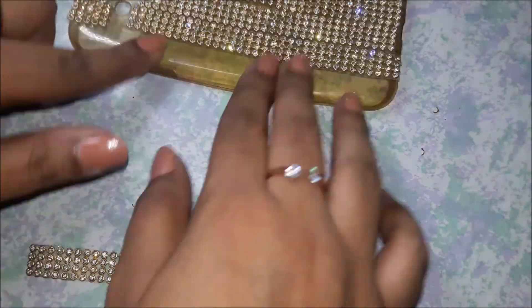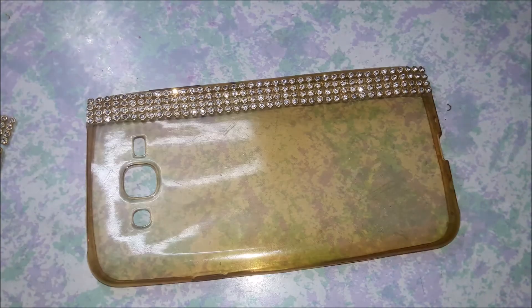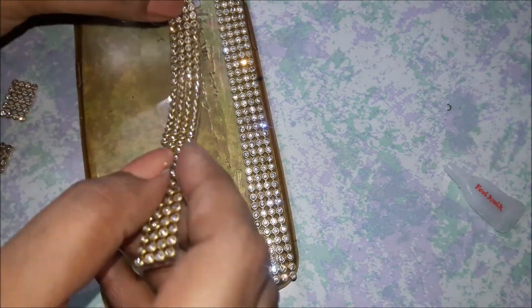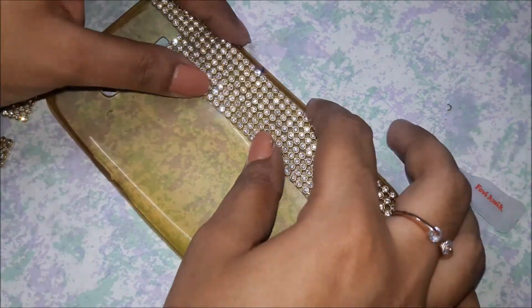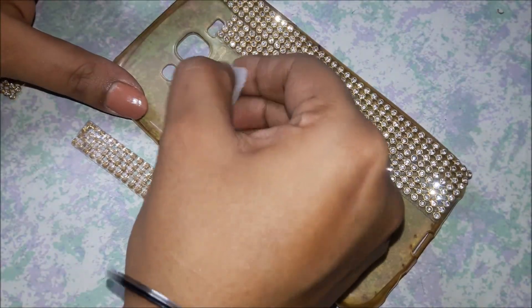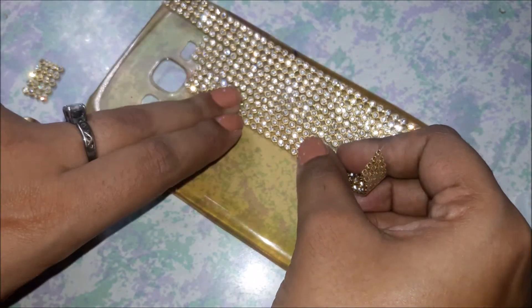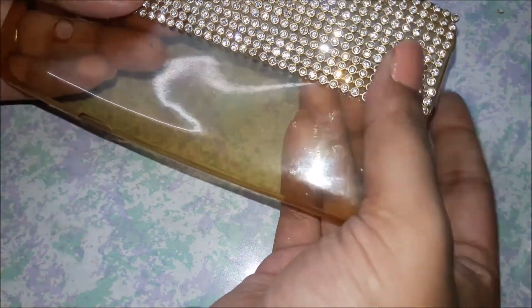Now I've measured all of the pieces and I'm laying them out the way I want them to be pasted on the phone case. I've also cut the upper part of the case as well. Now I'm just using Feviquick on the part of the case that I want to stick the lace on, and then I'm sticking the lace very closely to the other lace so that it doesn't look like there are different pieces but looks like one piece. I'm just doing it one by one — it is very self-explanatory, just pasting the laces together one by one with the help of Feviquick.